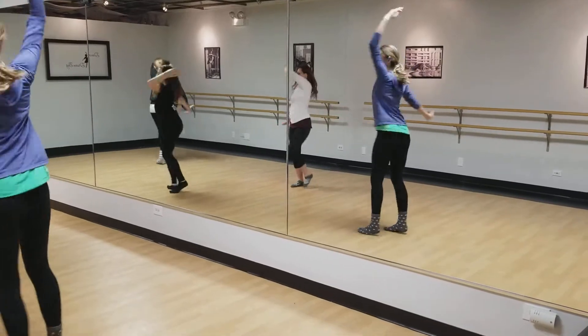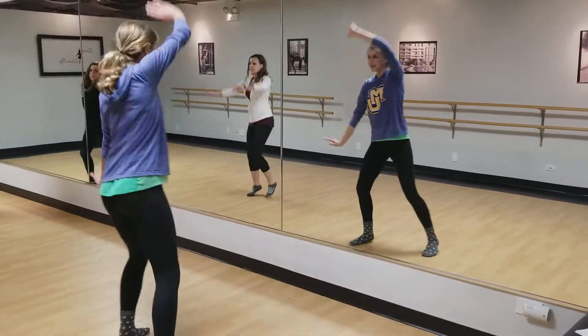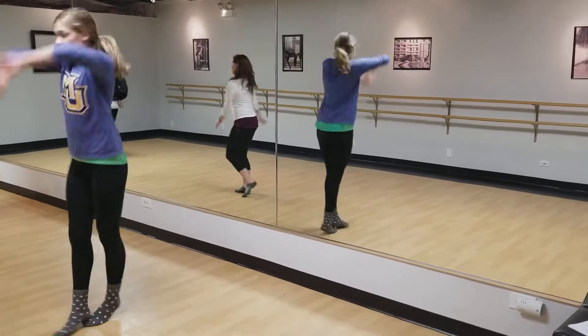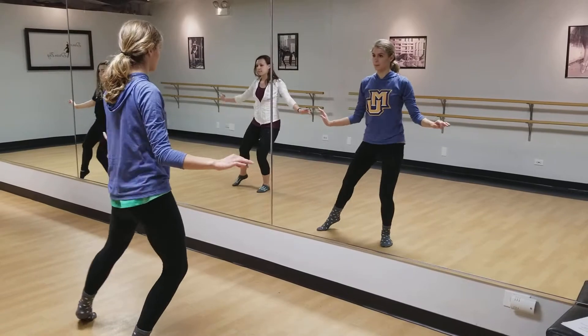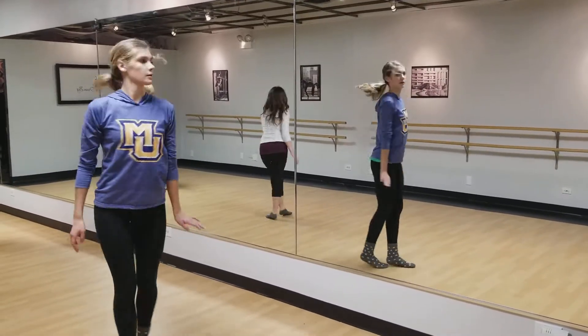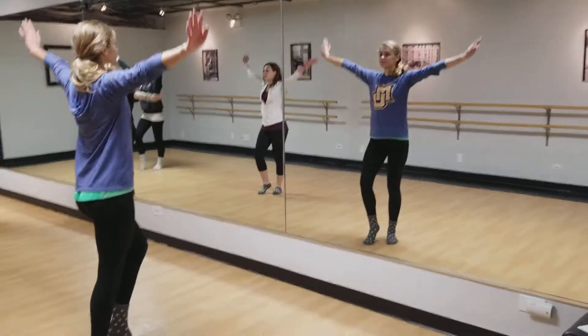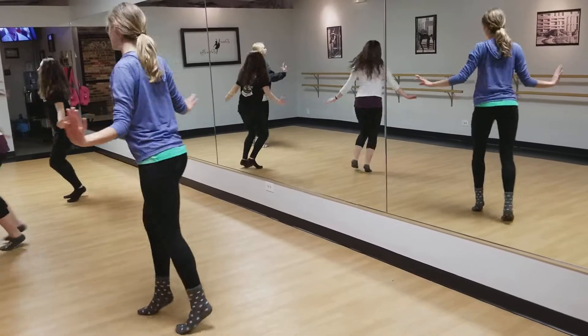Those are figure eights as you circle around. More hips, less shoulder on that little roll right there. Here we go. One, two, three, four.